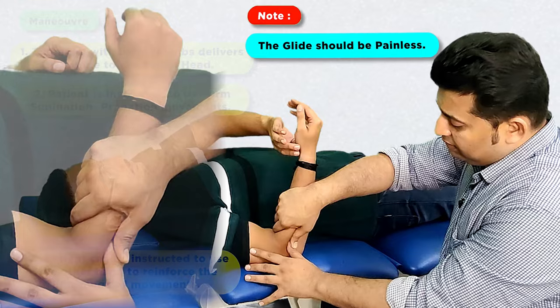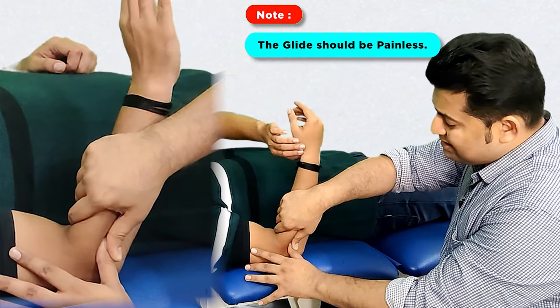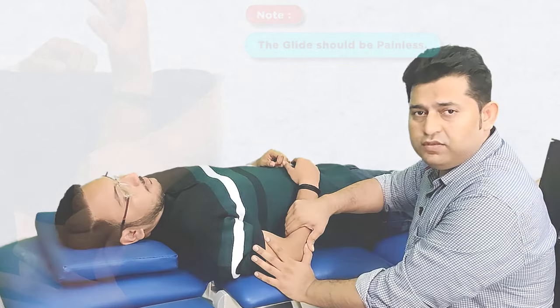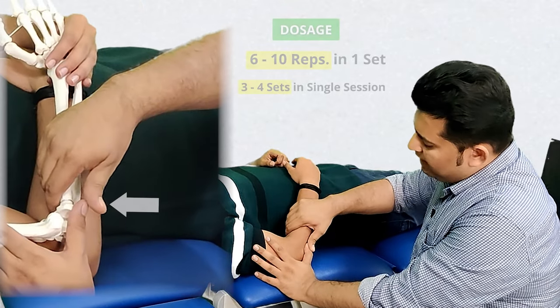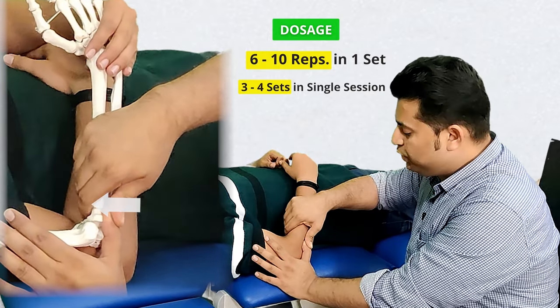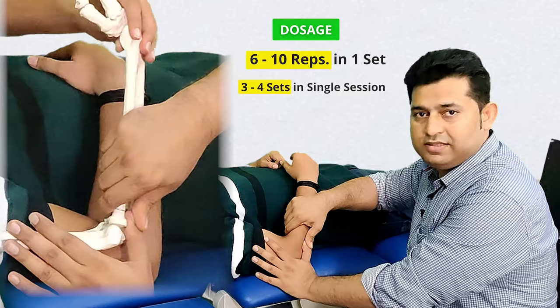Please remember that the treatment is considered to be successful only if the glide is painless to the patient. The dosage for the performance of this mobilization with movement is going to be around 6 to 10 repetitions and 3 to 5 sets in a single session.